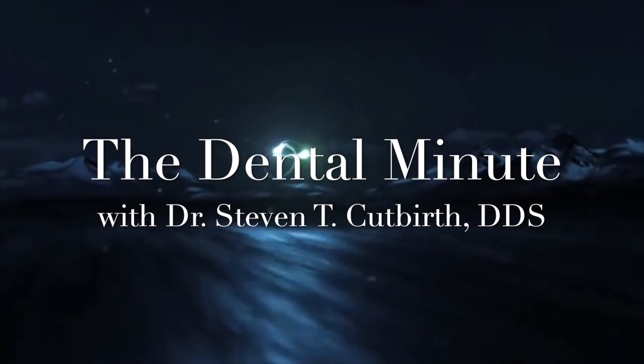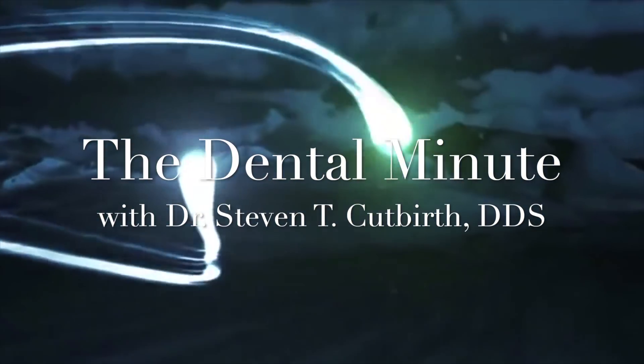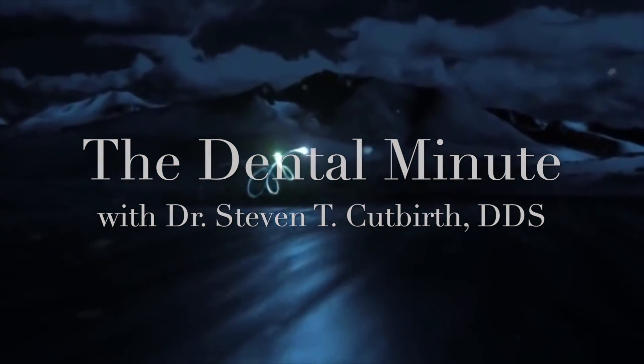This is the Dental Minute. The Dental Minute.